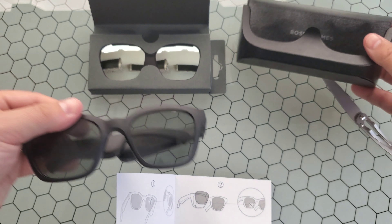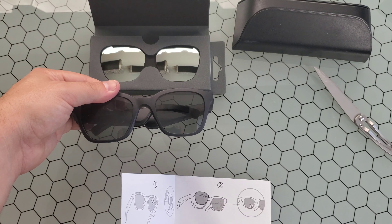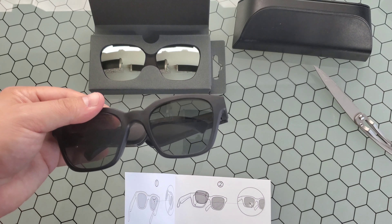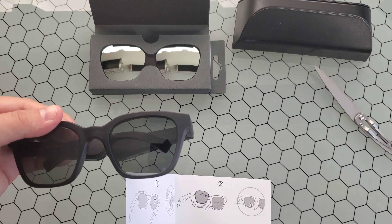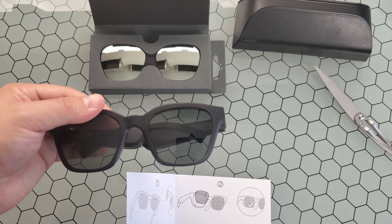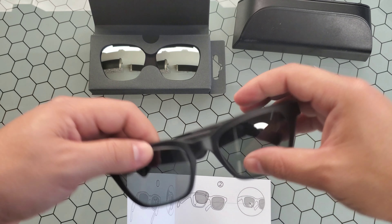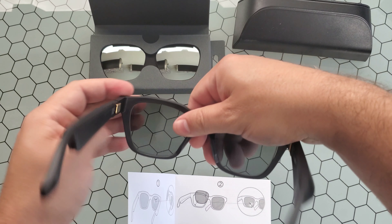Right off the bat, you can see how much nicer these new frames look than the old ones that come with them. I'm not a fan of lenses that you can see through — I know a lot of people aren't — and that's what makes Oakley frames and Ray-Ban frames so appealing: the mirror look to the lenses. So let's go ahead and give this a try.